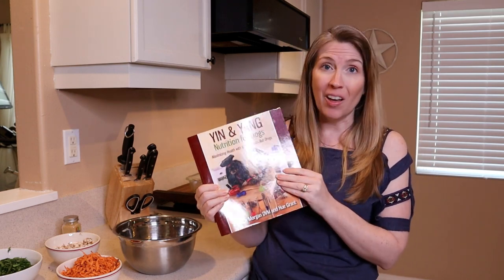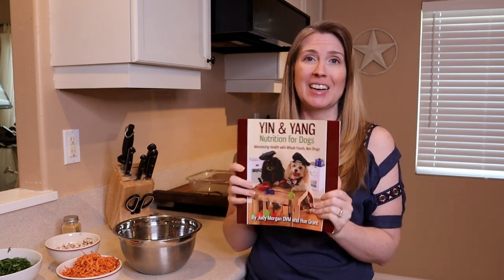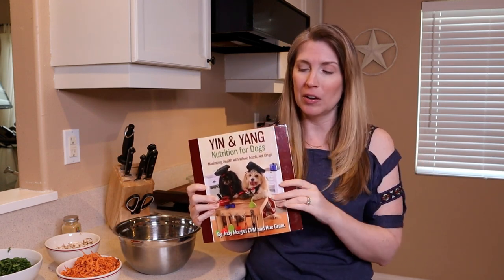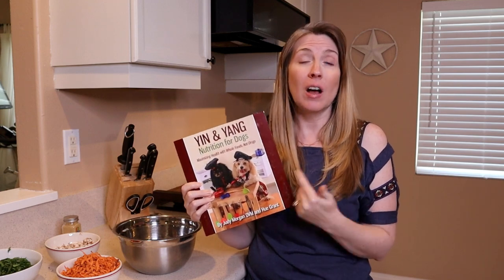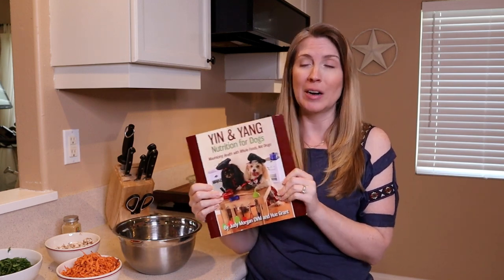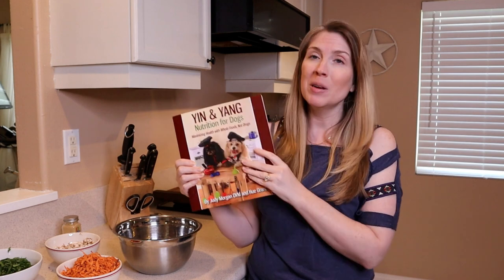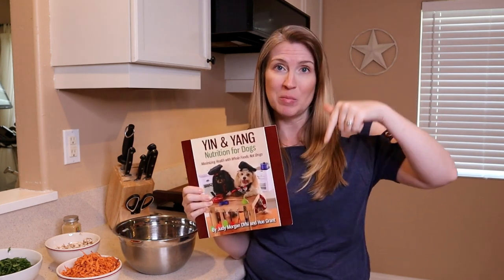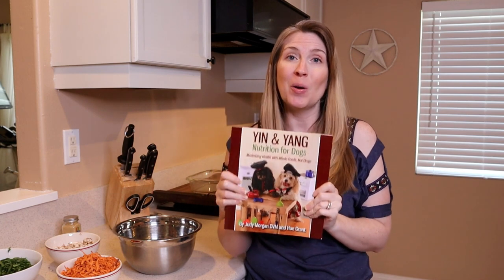We're feeding for health instead of using medication, or along with using medication. Definitely consult your veterinarian. Dr. Judy Morgan also does consultations, so that's another great option. But we're going to be making a recipe out of this book. In the description below, you will find a link to get your own copy.